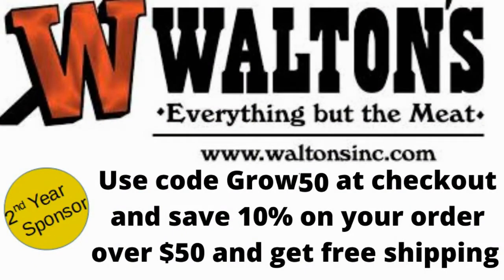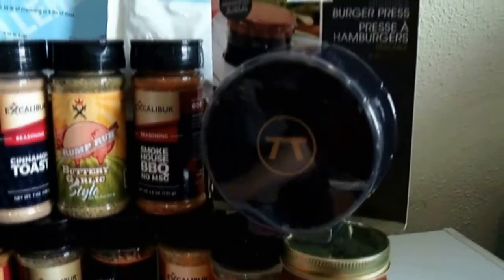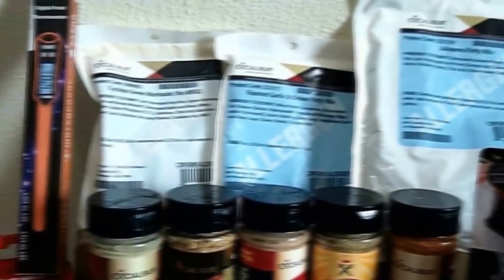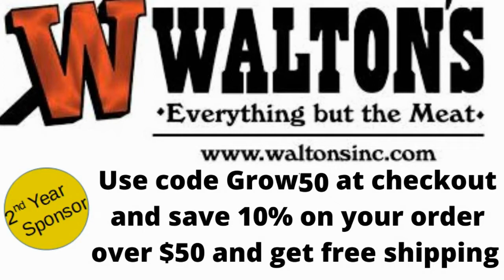If you are a hunter or a fisher and you have the ability to remove these animals and make your own sausage, meat, or jerky, Walton's has everything for you at waltonsinc.com or meatjustics.com. If you're not one of those people and just need seasoning or tools for your kitchen or barbecue, they have that as well. Walton's has everything you need for canning, processing — spices, snack sticks, sausage, jerky, meat grinders, mixers, sausage stuffers to help you go from animal to edible. Use code GROW50 to save 10% off $50 or more. For more information, visit thewisconsinvegetablegardener.com.